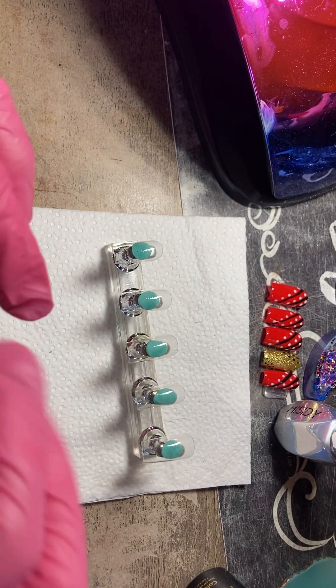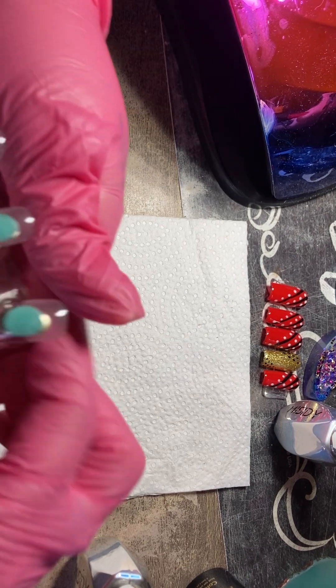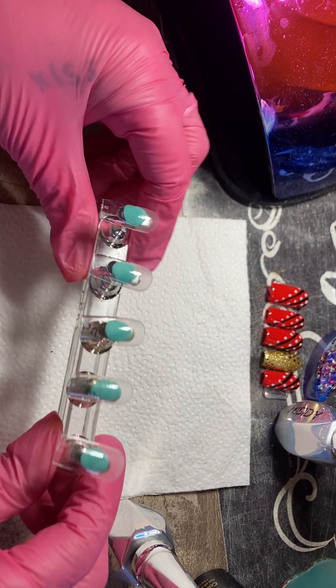We are going to start with our base coat. I think I already put the base — yes, I did. I put the base coat on here already.